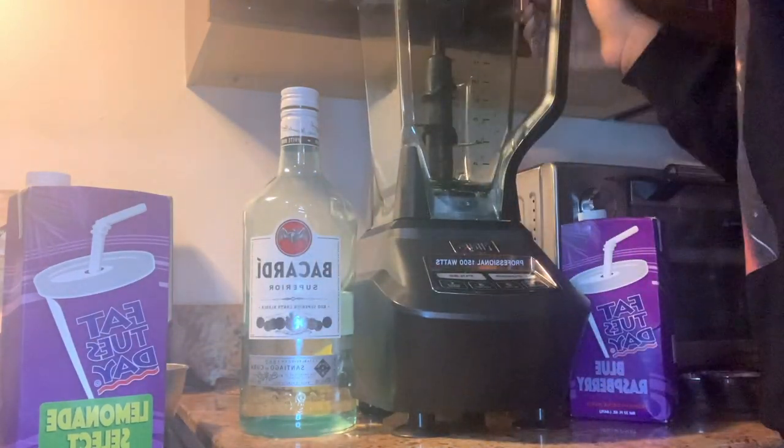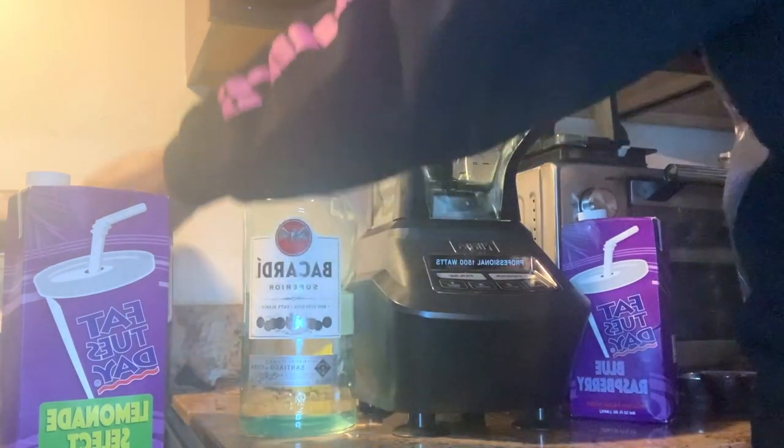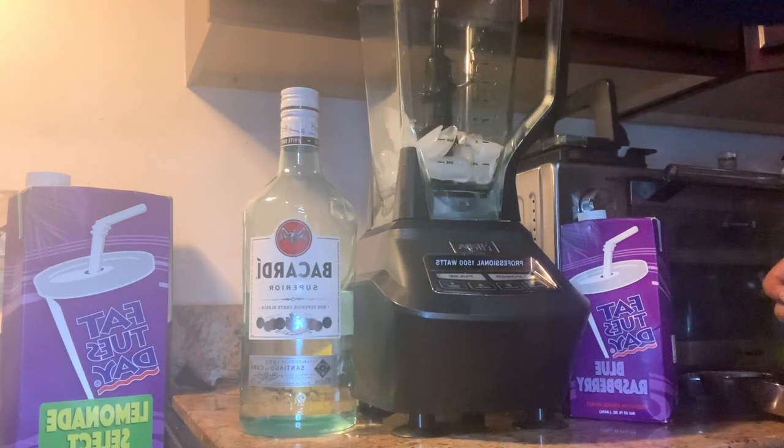For the purposes of this video we are making a 12 ounce serving size, but you can always double up the ingredients and make more. So we're gonna start off with pouring all of the ice in.